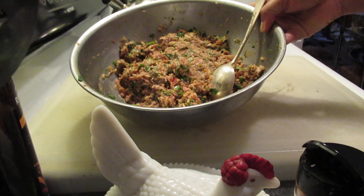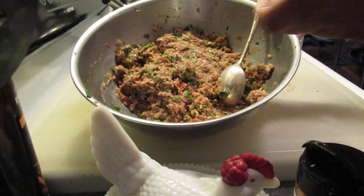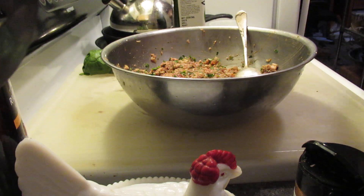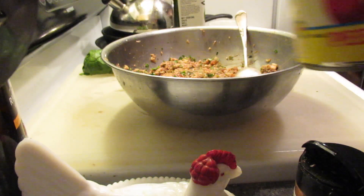I finished adding to my filling. I added a little bit of tomatoes, just a little bit, a few of these tomatoes.